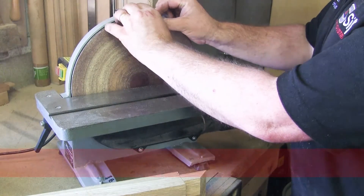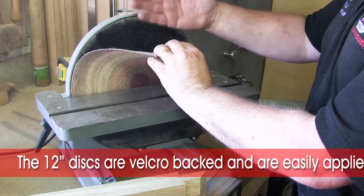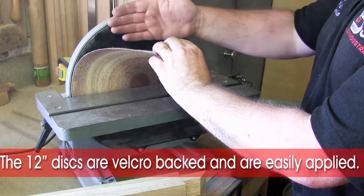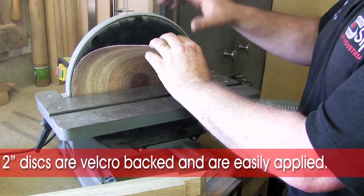The 12 inch discs are velcro backed so they can be easily removed and re-applied, or the grits changed and re-applied at a later date. There's no sticky adhesive here that would result in the discs getting damaged as you remove them.